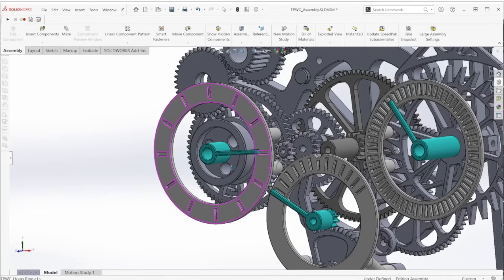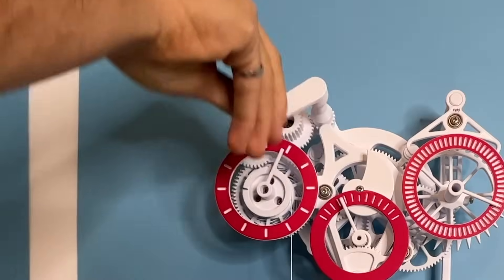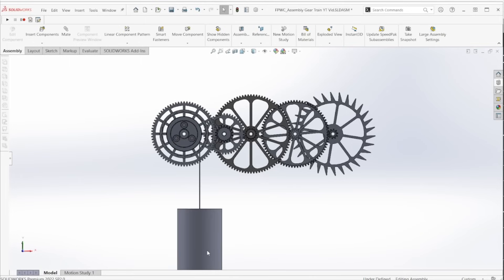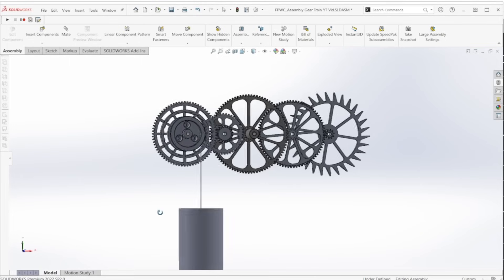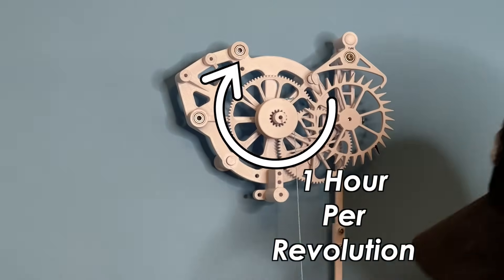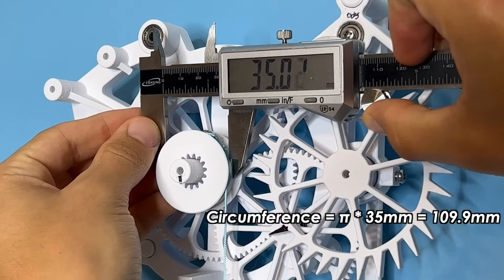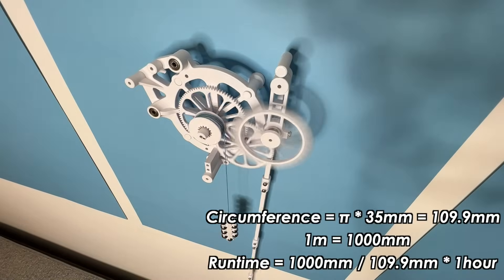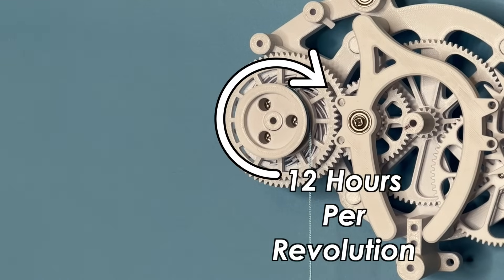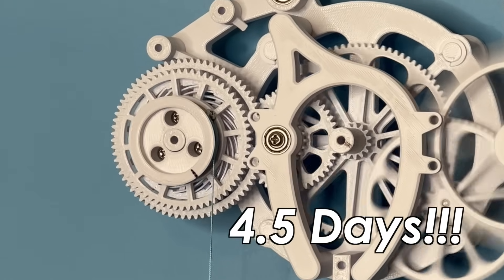Now that we have the basics, it's time to design the actual clock. The main engineering constraint is it needs to run for at least three days per winding. If we hung the weight off of the minute hand — which takes a full hour per revolution — each wrap of string gives us one hour of runtime. With a 35mm spool and one meter of string, that's nine hours total. But if we hang the weight off the hour hand, which takes 12 full hours per revolution, we can get 108 hours — or four and a half days — of runtime. That's what I'm shooting for.